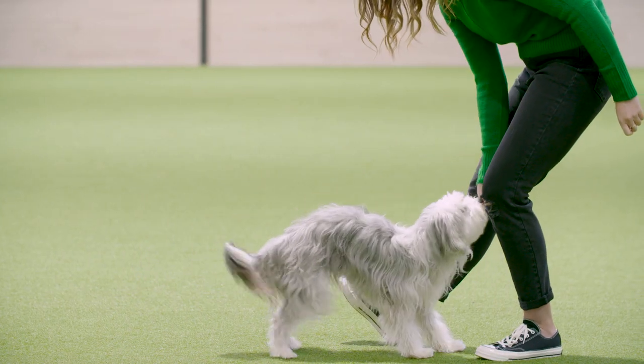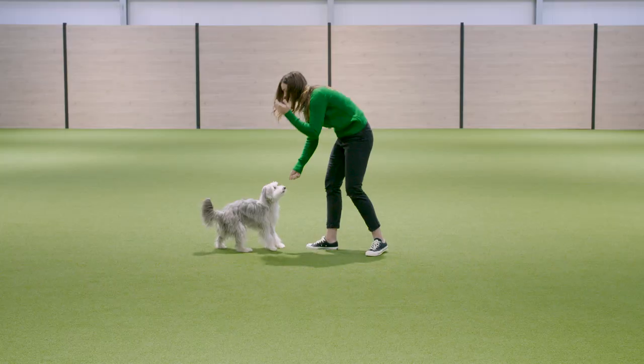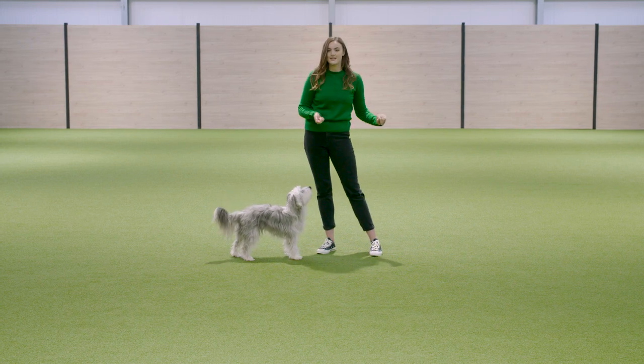Rock backwards, and then rock forwards, click and reward. To make this move even more advanced, I would teach the dog to get that distance.